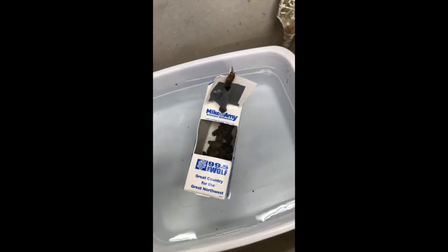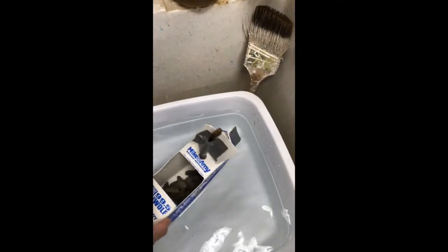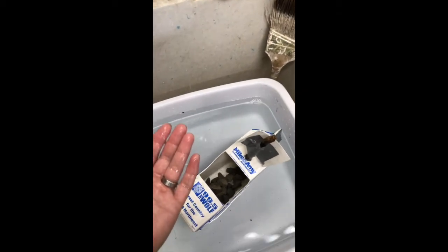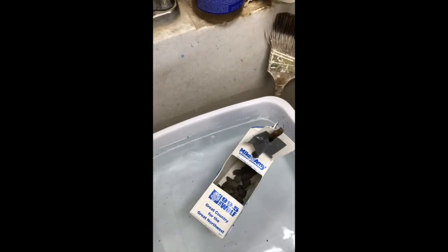Now we have some rocks at the bottom, and what that does is keep it balanced. You want just enough rocks to weigh down that seam — the part that cuts through the water — and that will keep the whole thing balanced while it moves through the water.